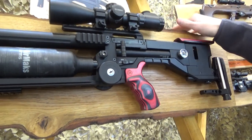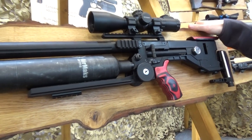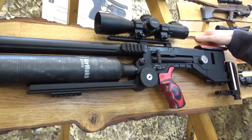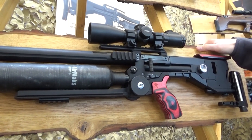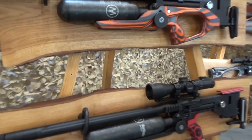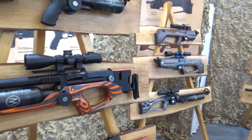The Crate X is an FAC rifle in .25 or 6.35mm caliber, going all the way up to 100 joules — that's 73 foot-pounds. In .22 you're looking at around 60-something foot-pounds, so 80 joules — still plenty of power. At that power level they're still pretty quiet. It has a half-inch UNF thread, so you can fit a moderator and get a very quiet but powerful rifle.